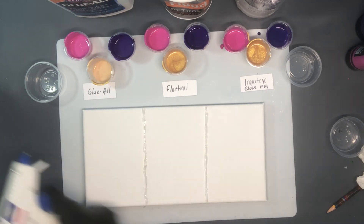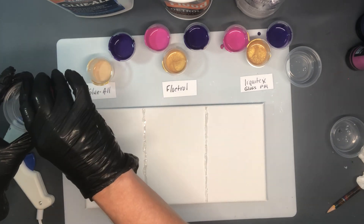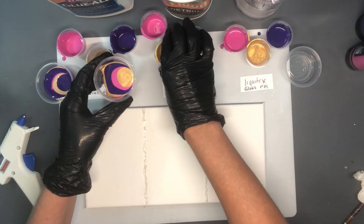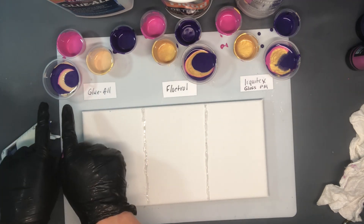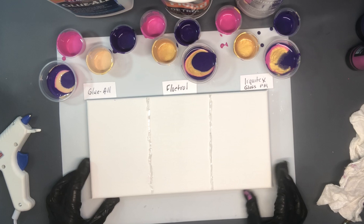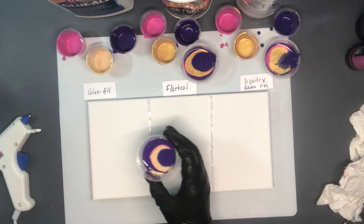All I've done is use my glue gun to make separation so we can have three different parts of our canvas to compare. I'm going to quickly create pours — very small ones. What we now have are three pours: one of Glue All, one of Floetrol, and one of Liquitex. I've set it up for a straight pour and I've drawn lines down my canvas with my glue gun so I have three different sections. You'll be able to see the difference between the Glue All, the Floetrol, and the Liquitex on a standard canvas.